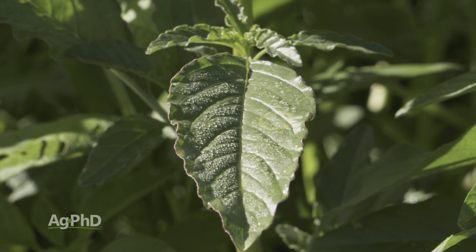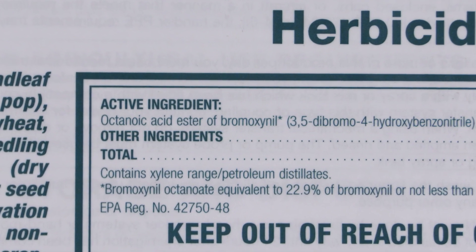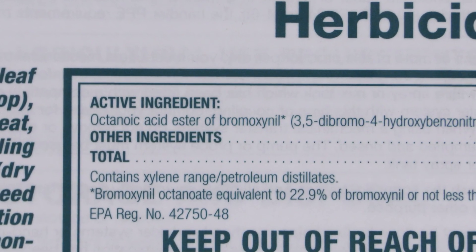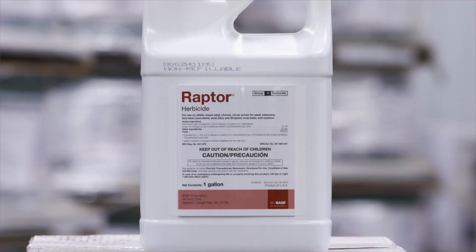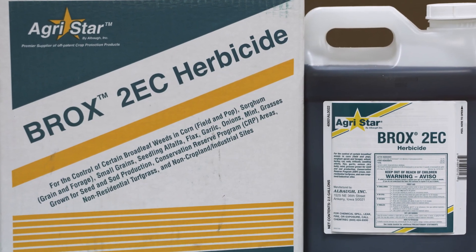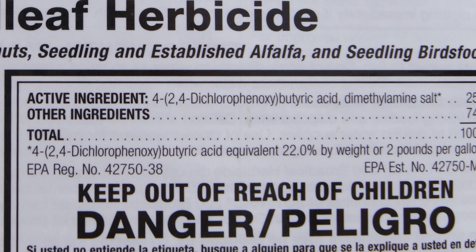The other thing with Buctril is it's a contact killer only — it doesn't have residual — so make sure you're using 15 gallons of water and smaller droplets to get really good coverage. Pursuit or Raptor is one option, Buctril is two. The third one is Butyrac, but you can only use an ounce or two. That's old 2,4-DB, and yes, it will be just a little bit hard on the alfalfa, but if you're only using an ounce or two together with a Buctril or a Pursuit or Raptor, that definitely does help on many of the broadleaf weeds.